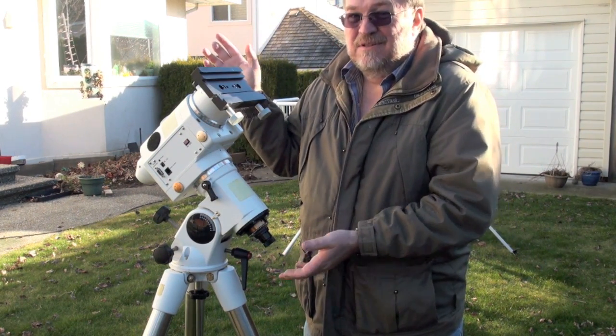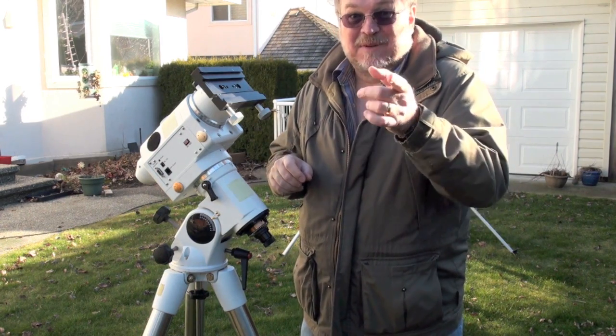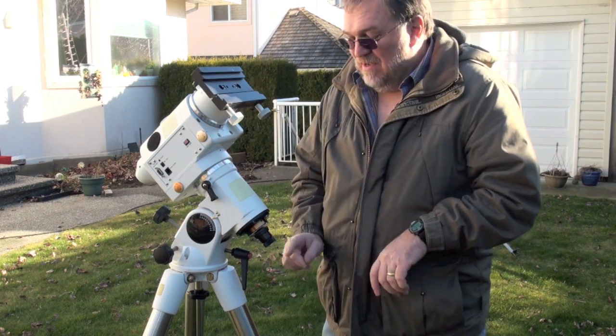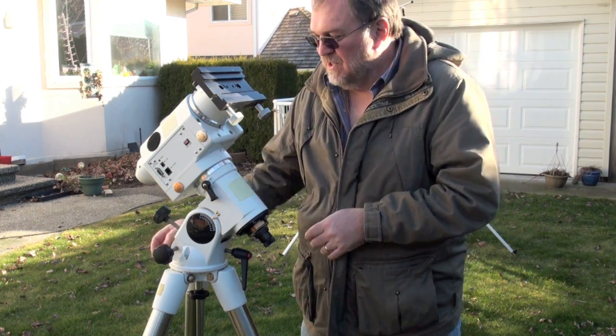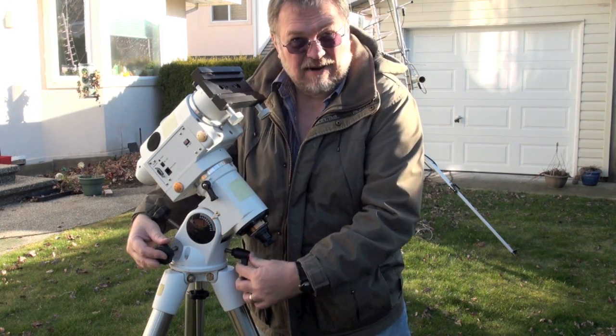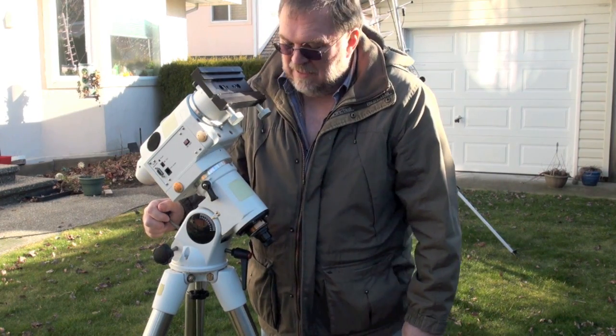I use a laser pointer through the finder to confirm I've actually got Polaris through the PolarFinder, because I really hate to look through this scope and have one of the stars close to Polaris but not Polaris. Once I confirm I've got it, I can get on to adjusting the various screws — nice heavy-duty ones, a ratchet one I got from Britain for my particular German Equatorial mount.